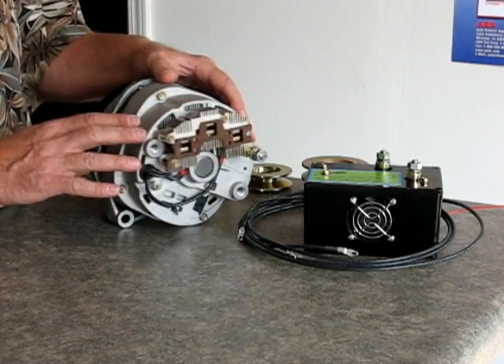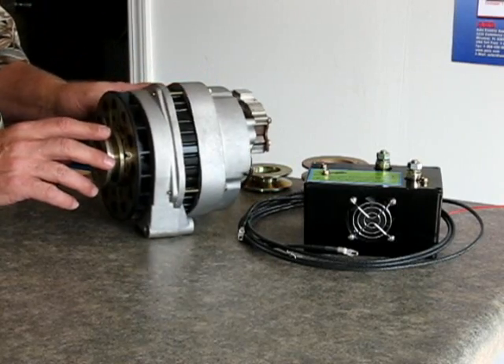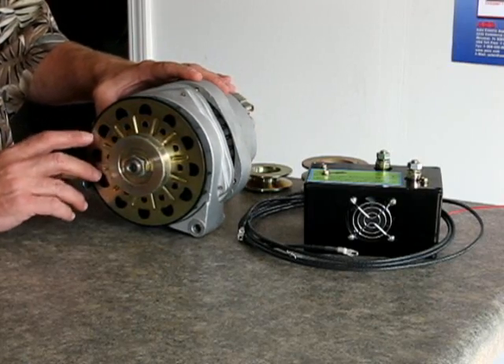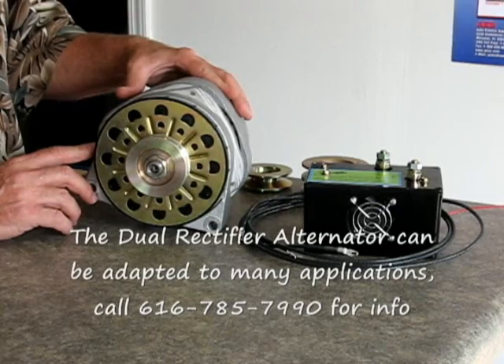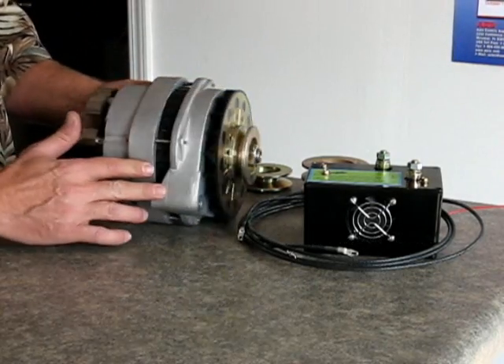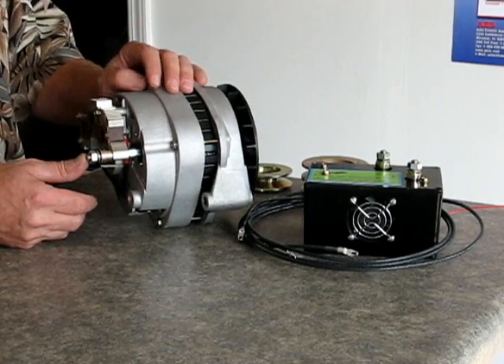This right here is our dual rectifier alternator. This is based on a General Motors CS144 type alternator. It fits late model General Motors vehicles from 1986 up to 2008. What's particular about this product is that this is a dual rectifier, and we're going to be talking about that a little bit.